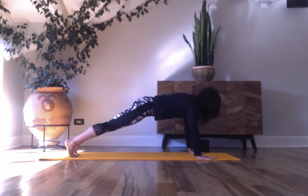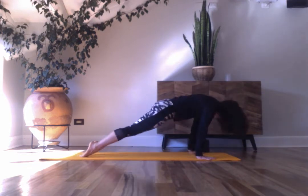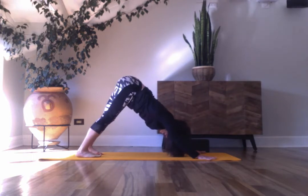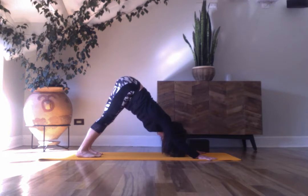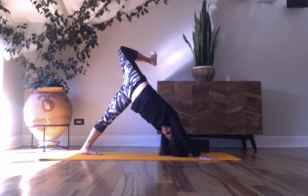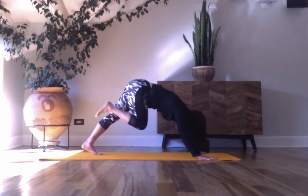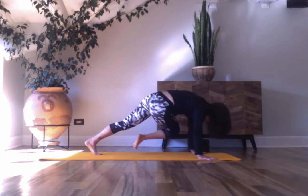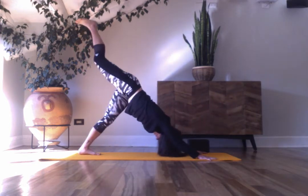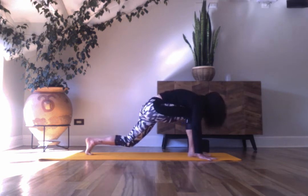Plank pose, inhale here. Exhale, this time chaturanga — elbows close to the body. Shift yourself forward to upward facing dog, and downward facing dog. Breathe in and out. Left leg lifts and stacks. Try to press into your hands. Straighten the leg, square your hips towards the mat. Exhale, tap right elbow. Inhale, draw the heel up. Exhale completely. Inhale, lift the left leg. Exhale, step your foot forward. Right knee down.